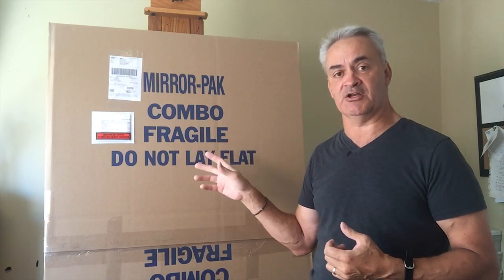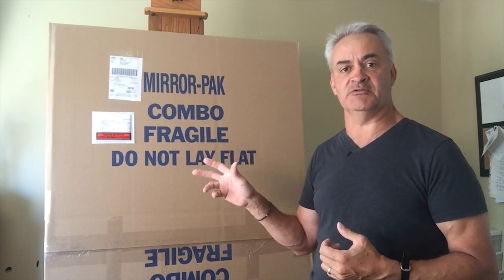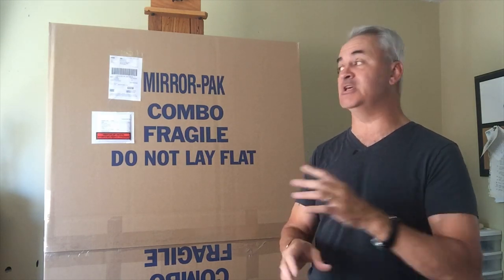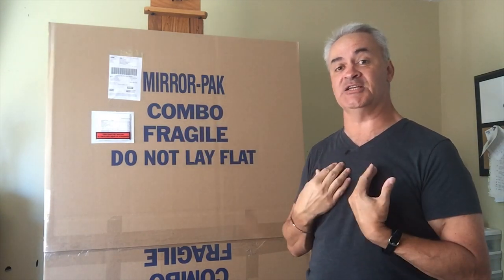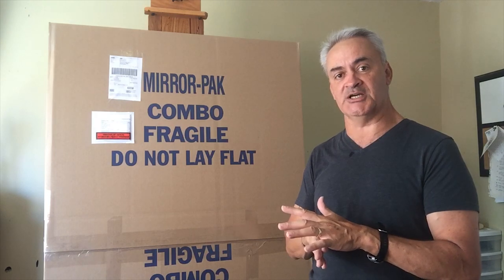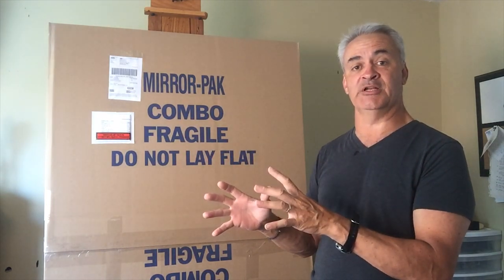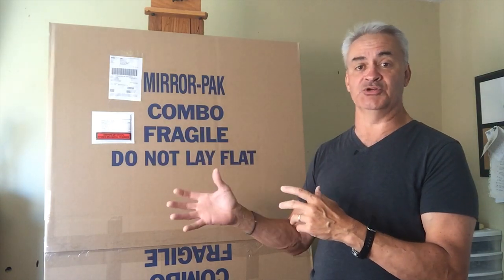We also provide a commercial invoice for pieces going down to the States, as well as documentation for the Free Trade Agreement. Depending on where you are, if you want to find out what documentation is required, Google it. I don't want people relying on me for what documents you need. When you go to ship your own work, talk to the people in customs and find out for yourself. I haven't had a problem yet, but I'm not the ultimate authority on shipping, so go on the internet and find out what documents are required depending on where you're shipping from and to.